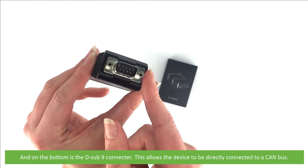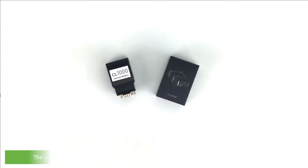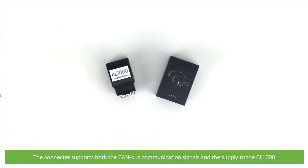On the bottom is the D-sub-9 connector, which allows the device to be directly connected to a CAN bus. The connector supports both CAN bus communication signals and the power supply to the CL-1000.